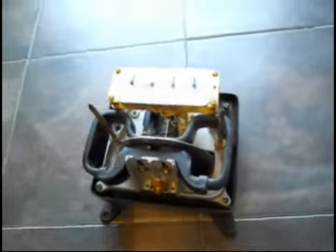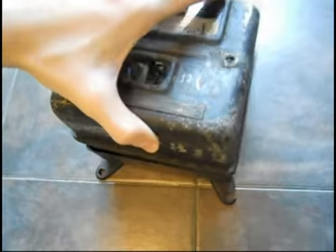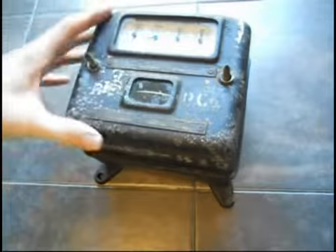It says 5/6/1913 — does it say Alex? Can't read that very well. But yeah, if anyone has any more information about this, I'd like to restore it and possibly install it. Well, hope you enjoyed my video.